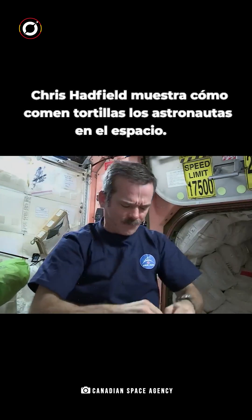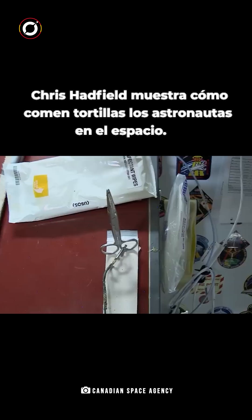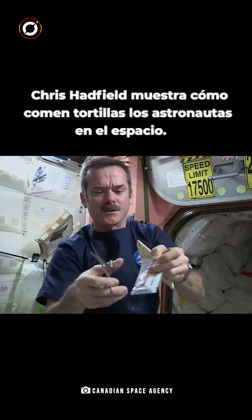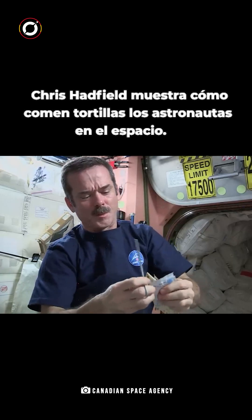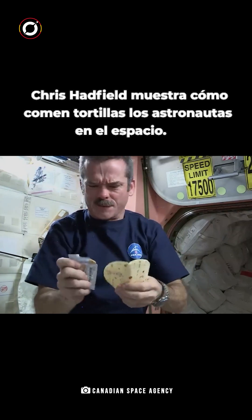Take my peanut butter, open it up. Can't rip it. Fortunately, we have space scissors — they're attached by a tether so they don't go floating off. Take the scissors, cut open the peanut butter pouch. Peanut butter's open, squeeze it onto the tortilla carefully.